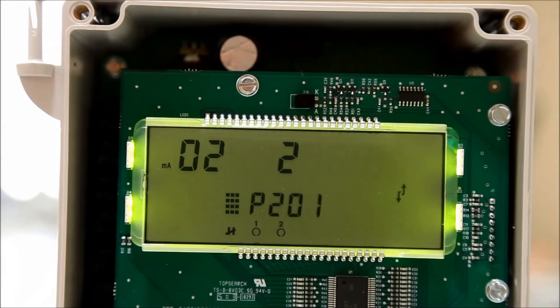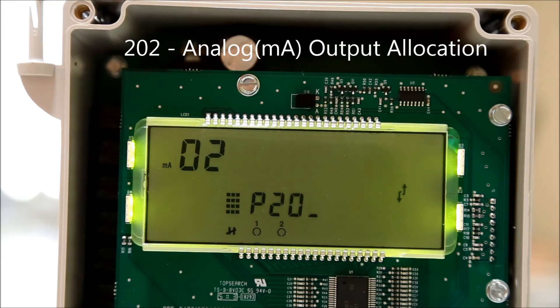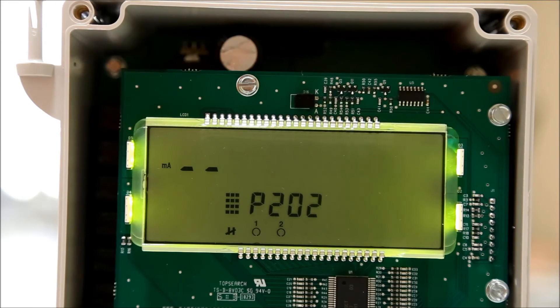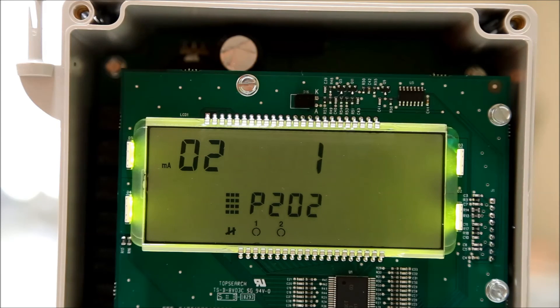When you're satisfied with the output function parameter, press the next display field button until P-dash-dash is shown. Change this to 202 to edit the output allocation parameter and press enter. Press the next display field button until the index is blank. Type 01 to choose the first analog input, then type the value 1 to set data point number 1 as the first analog input and hit enter. Then hit the next display field button and type 02 to edit the second analog input. Type 2 to set point number 2 as the second input and press enter to confirm.